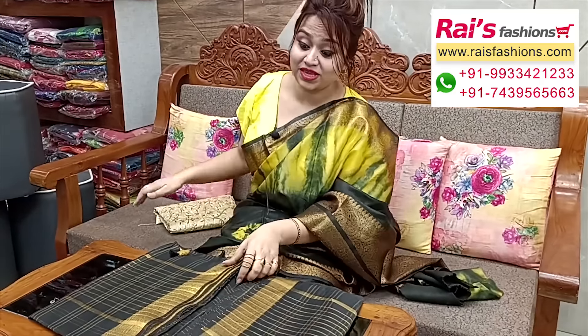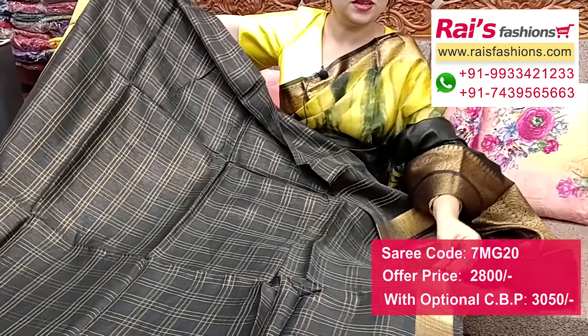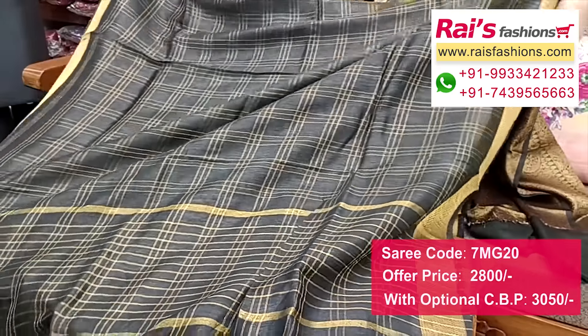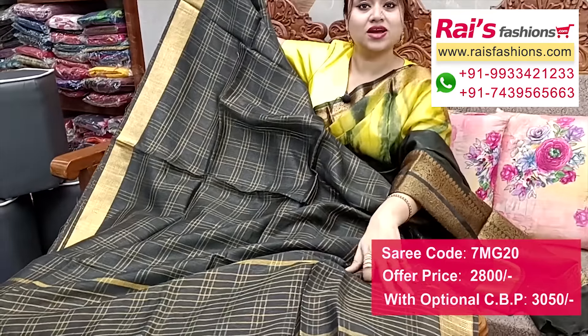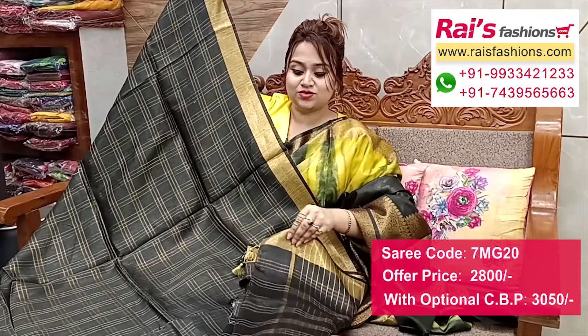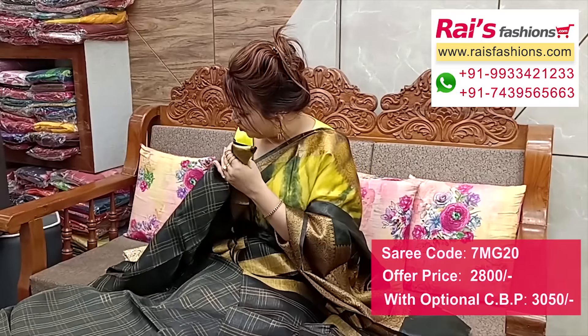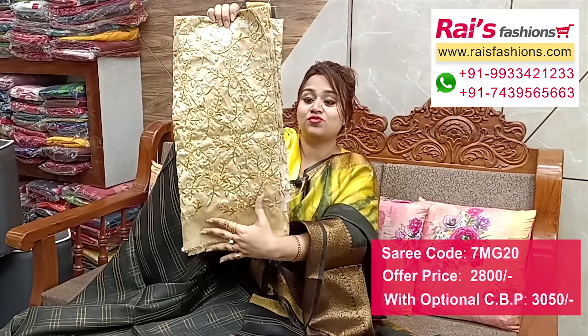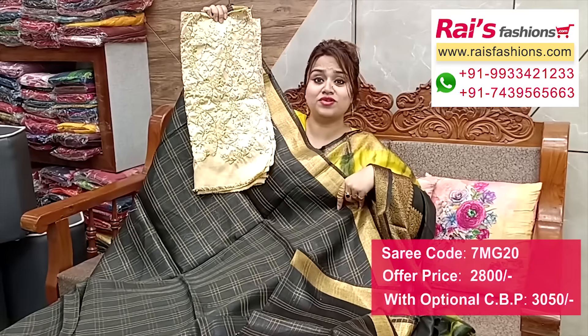Nice color combinations — premium quality pure handloom silk linen base, all-over golden zari checks design and golden zari weaving border design, very nice and smart. Soft one — premium quality pure handloom silk linen base with fine hand weaving design work border and all-over golden zari checks design. Pallu portions highlighted contrast color stripes. Full base all-over zari checks — black with golden contrast, very bright. Running blouse piece — I suggest silk material with heavy embroidery design work contrast blouse piece.